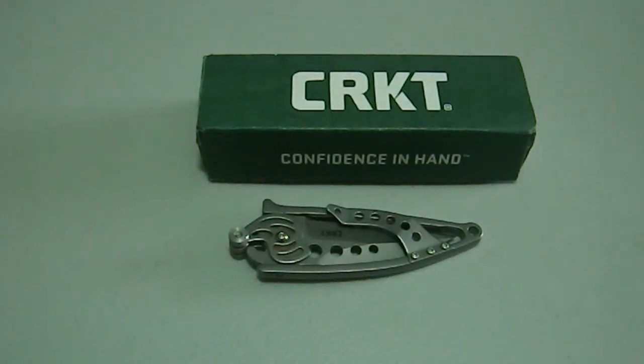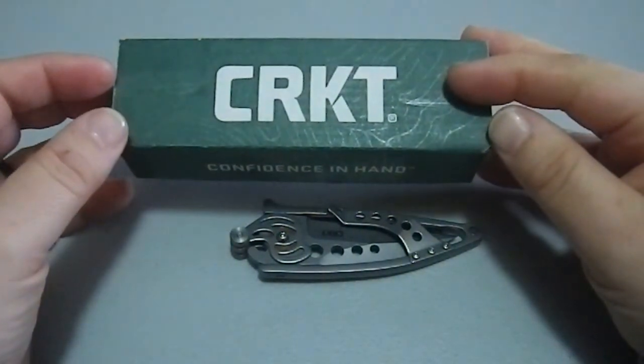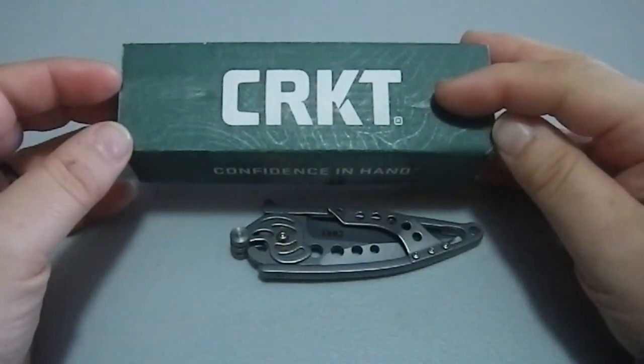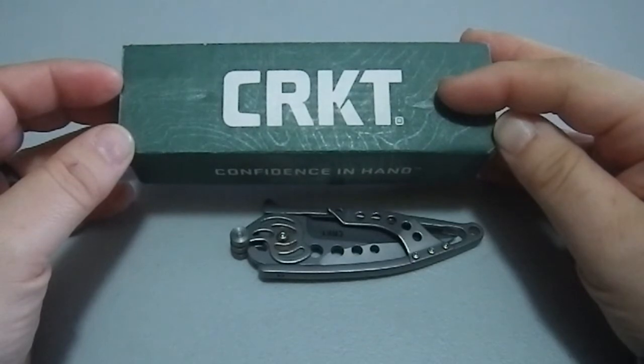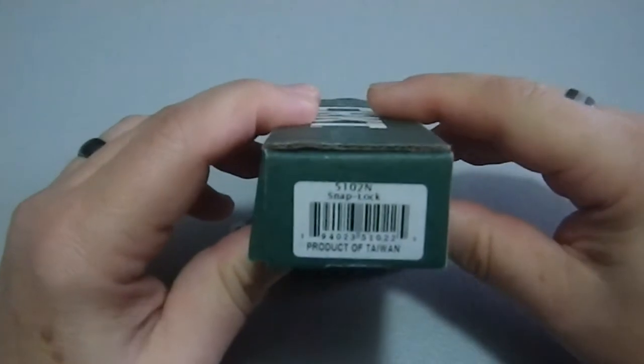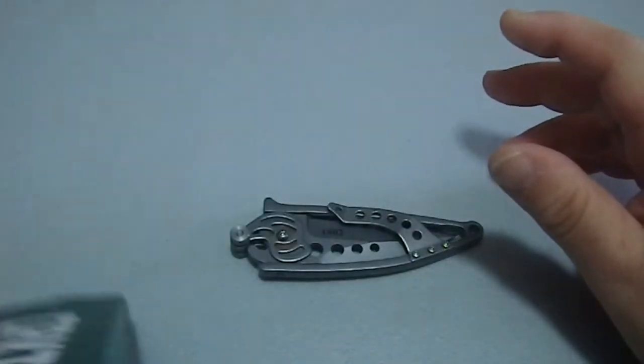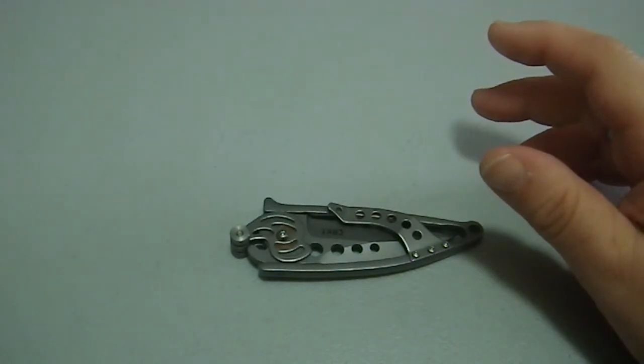Greetings YouTube! Today we're taking a look at the CRKT SnapLock. I still find initializations like this that have four letters in them awkward — I always find three more convenient. Here's the SnapLock and it is model 5102N.